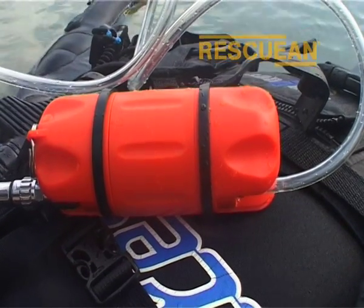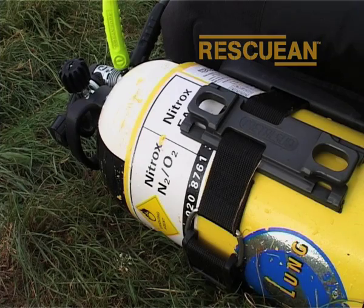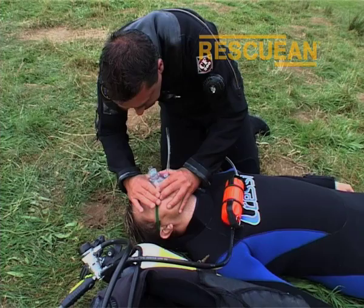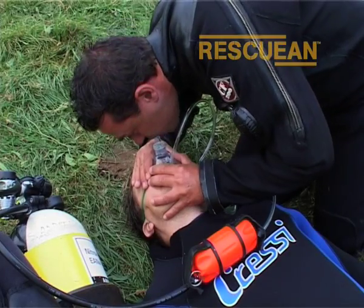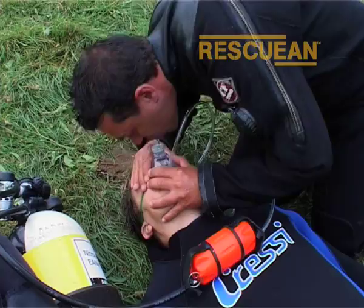The Rescue EAN pod allows a diver's nitrox to be given to both a responsive and a non-responsive patient in a constant, controlled flow of either 15 or 25 litres per minute. The concentration of constant flowing O2 from the readily available nitrox cylinder, combined with mouth-to-mask rescue breaths, is of more benefit to the patient than rescue breaths alone.